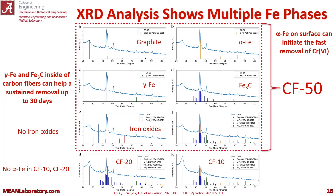The XRD analysis showed multiple iron phases. For CF50, inside the dotted red box, we saw alpha iron on the surface of our nanofibers — we believe these can initiate the fast initial removal of chromium 6. We also saw gamma iron and iron carbide inside of the nanofibers; those are the smaller nanoparticles, and these can help for sustained removal up to 30 days. We saw no iron oxides in the CF50 samples, and in the CF20 and CF10 samples we saw no alpha iron.